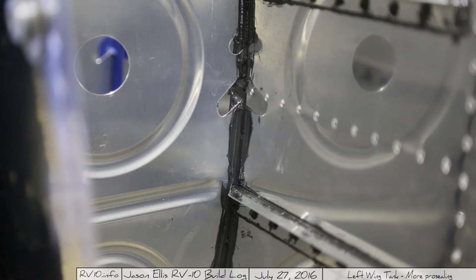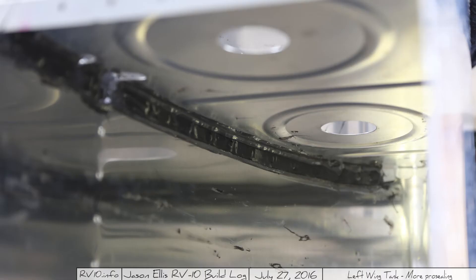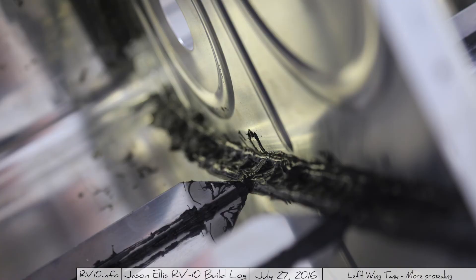Once I got all the pro-seal set and in place, I went back over it with the popsicle stick and made sure all the corners were fully covered and all the rivet heads were completely covered. It feels like you're using a lot and you are, but in the end — who cares? No one's going to see it. In this picture you can see I've pulled the painter's tape up so it looks nice and clean, or as clean as I can get it. Anyway guys, thanks very much. That's it for this time and we'll be back at it in a couple days.